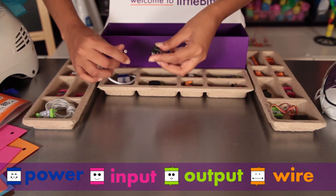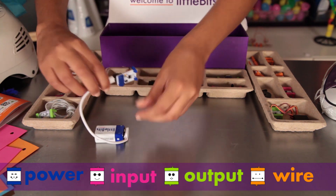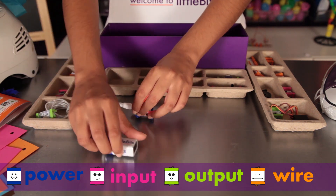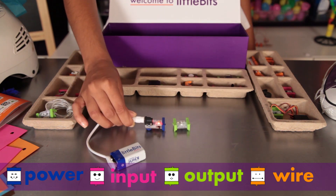You'll notice right away that the modules come in different colors — they are grouped into four different categories. Little Bits snap together with magnets, and the magnets are always right so you can't put the modules together the wrong way.